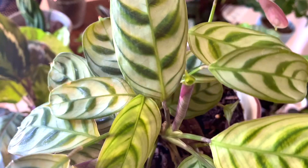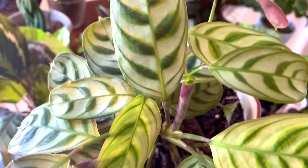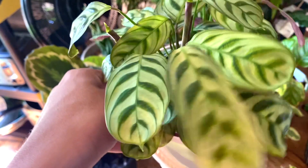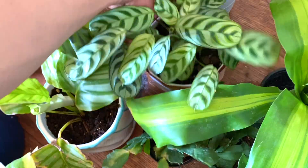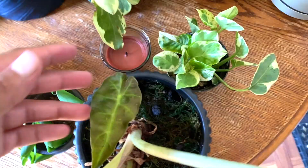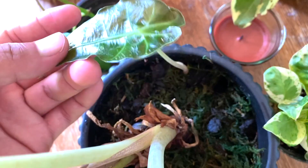I thought this was called the peacock calathea but I was wrong — I know it's a calathea though. Super cute. I bought this one and this one from a plant subscription unboxing and they were in 2.5-inch pots, and as you guys can see she has grown so well. This is my alocasia, I believe — the poly elephant ear. She ended up putting out a whole new plant!